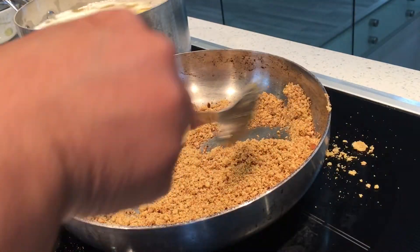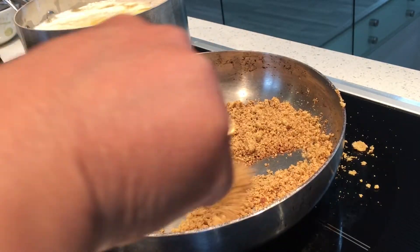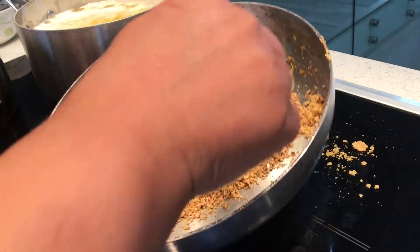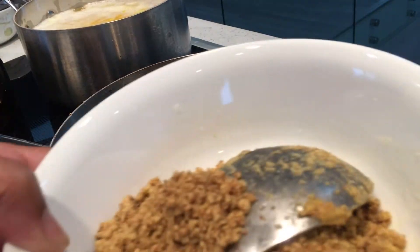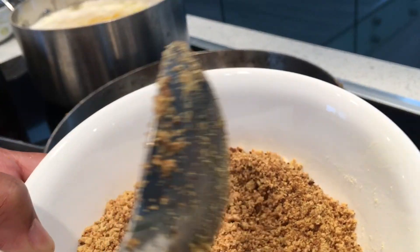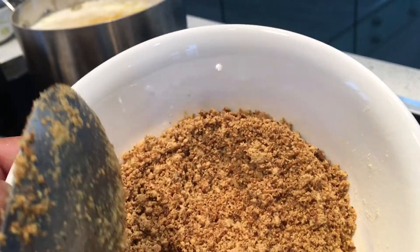Once a nice aroma comes out, you can smell it, then you can transfer it into a bowl. Here is the roasted chickpea flour — because of its skin color the flour is made with the skin of the chickpea, that's why it's a black color.